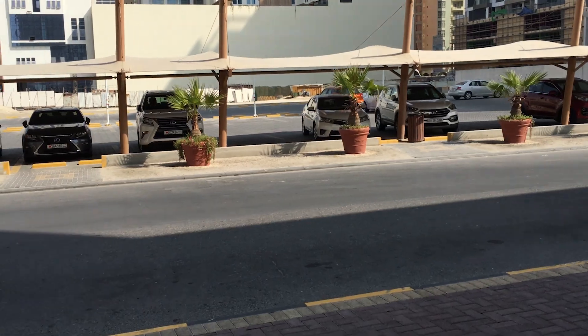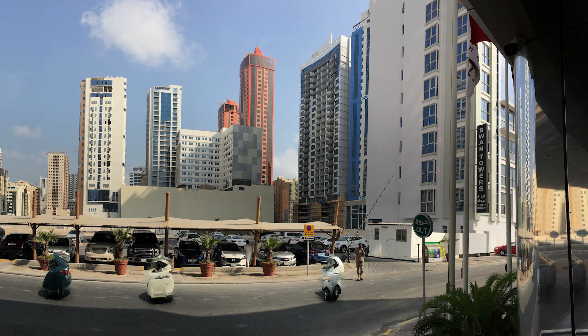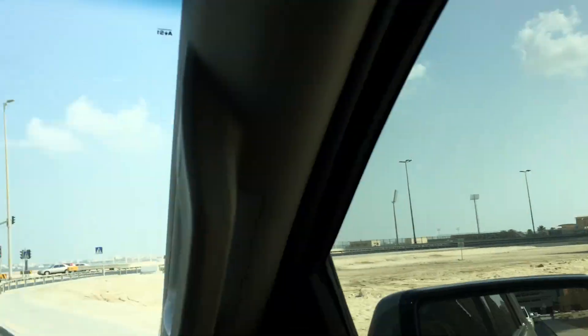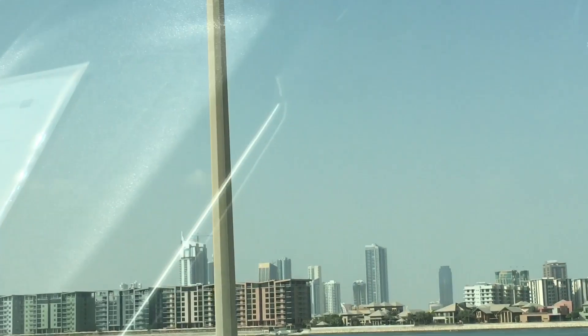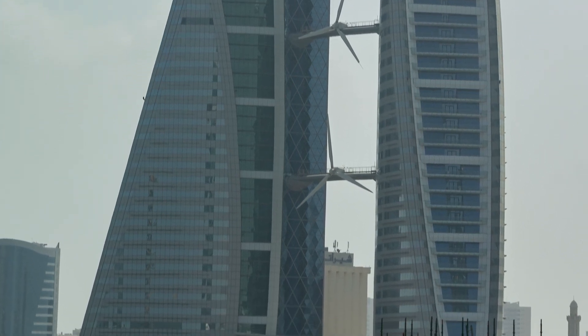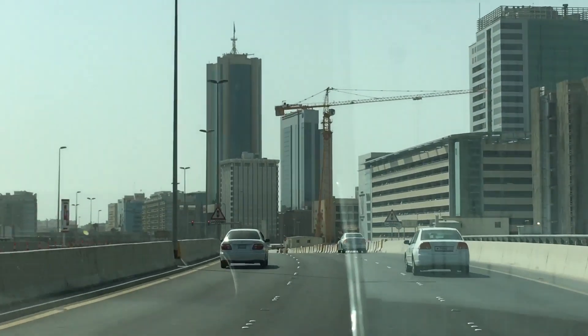Hello everyone, welcome. This is take two of the same video — I was just not recording for a second. Anyways, so why am I in Bahrain? The reason is we're doing CPU swaps on iPhone 7 and newer.